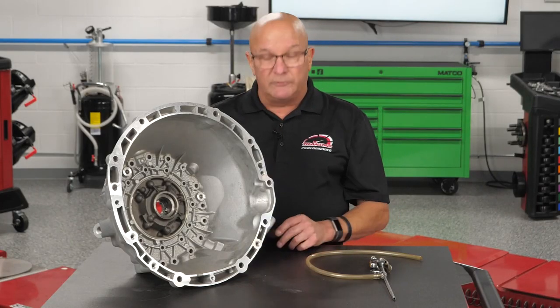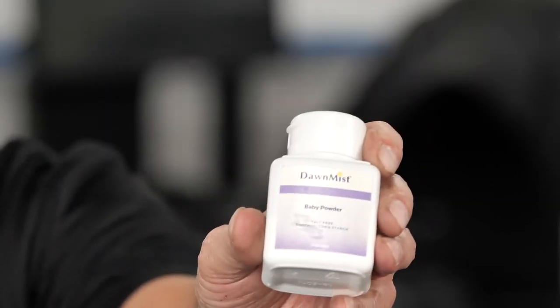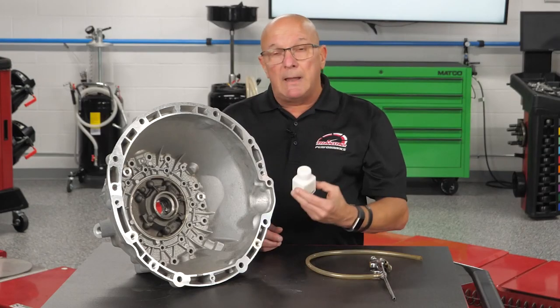What was his tip? Baby powder. Well, I looked at him funny too.